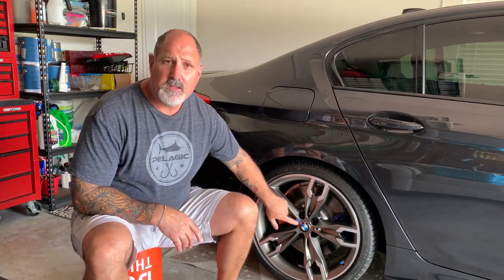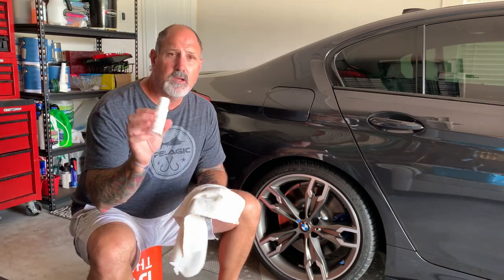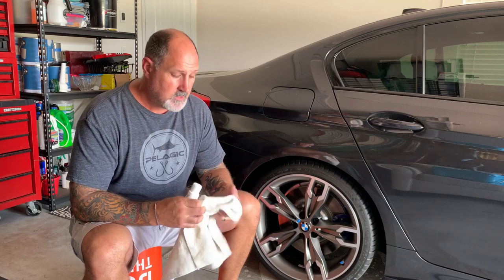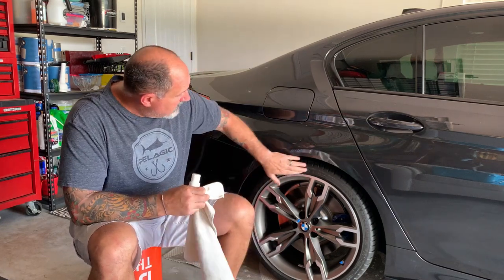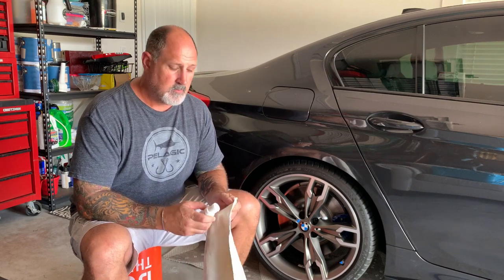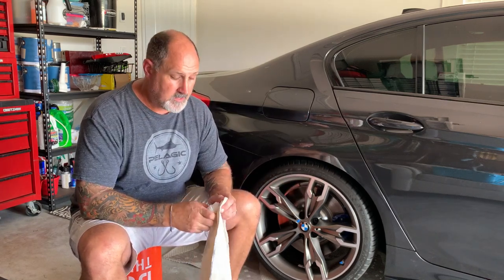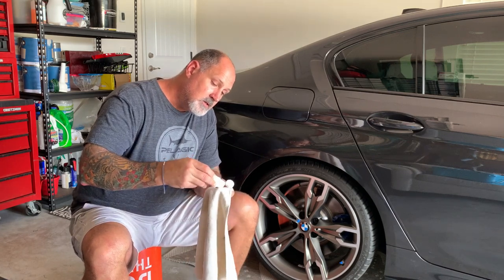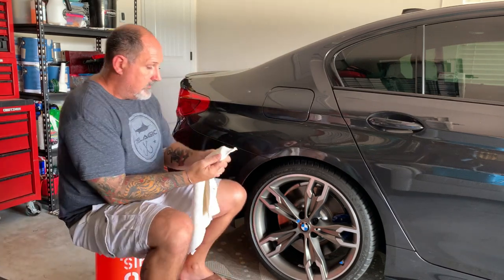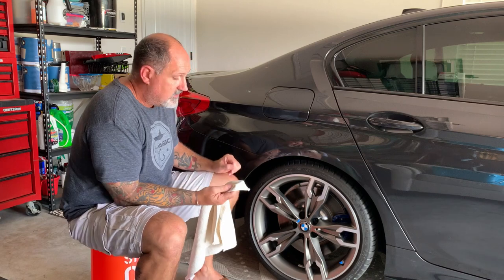So I masked off the little M sport emblem and the valve stem, and now we're going to apply the dip release on the outside of the wheel. I'm just going to take a microfiber cloth and rub it in around the wheel, especially down by the tire. If you get any on the wheel, just make sure you get it cleaned pretty good — otherwise your HyperDip will probably not stick very well where the dip release has been applied. You want to make sure you really get it good into the lettering of the wheel so it comes off nice and clean.